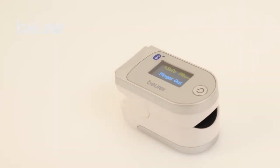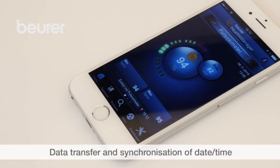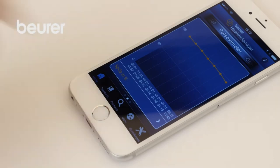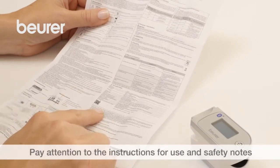If the PO60 is switched off, you can press and hold the function button to transfer the data to the app. Please also pay attention to the instructions for use and safety notes.